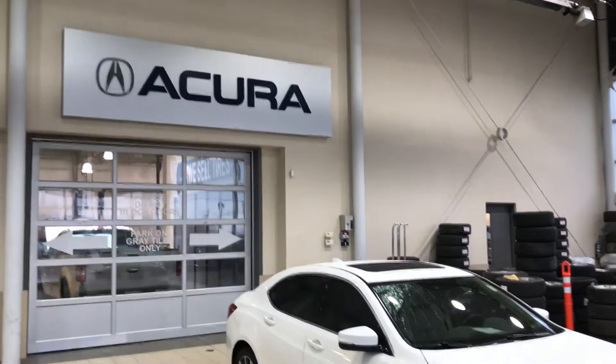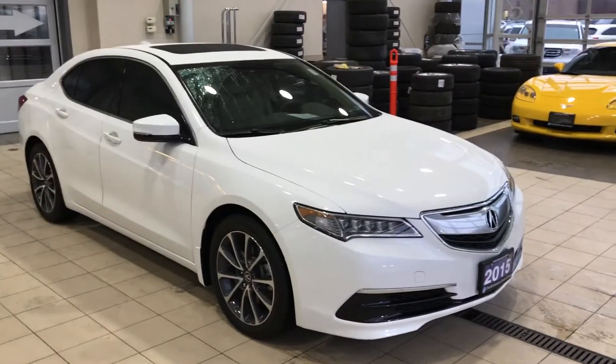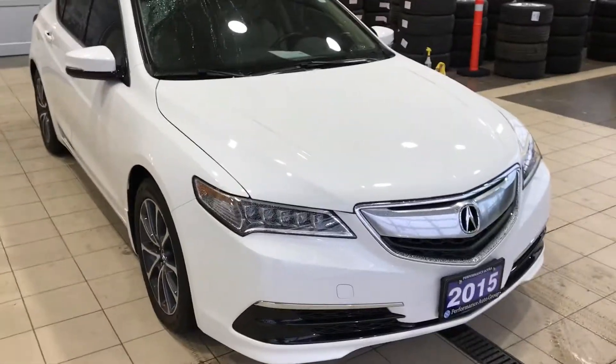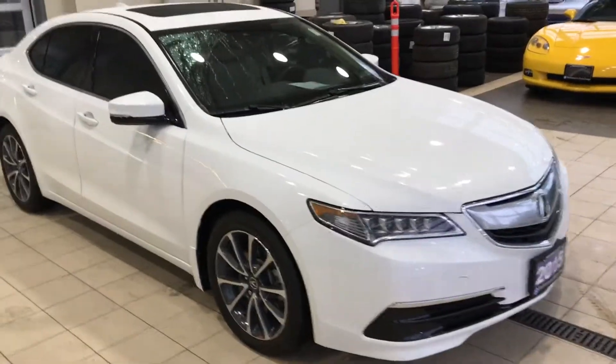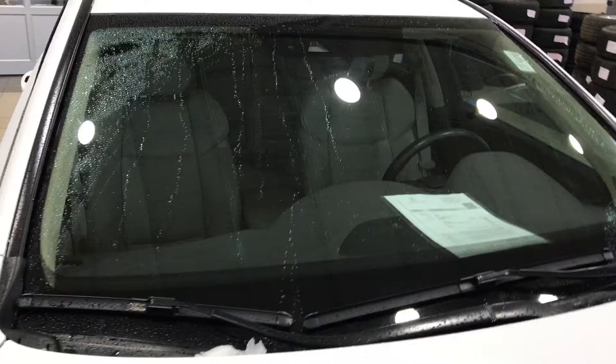Hello Alex, this is Jeff from Performance Acura. I'm shooting this video for the 2015 TLX AWD Tech, white color — pearl white with beige inside.